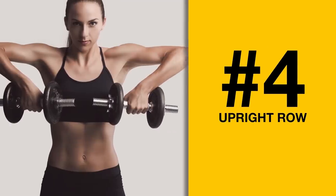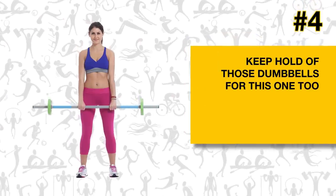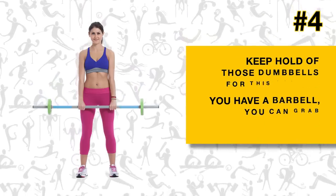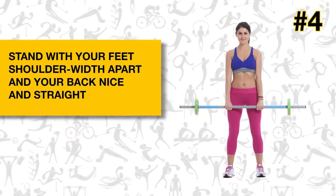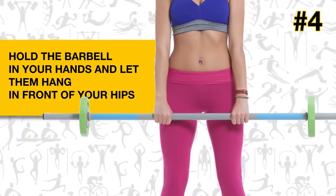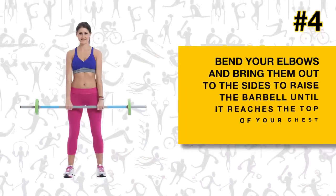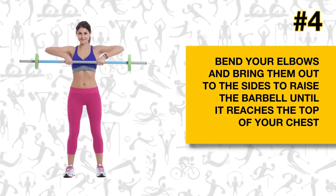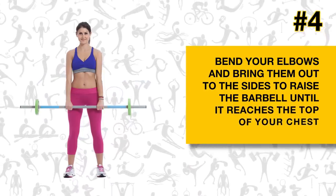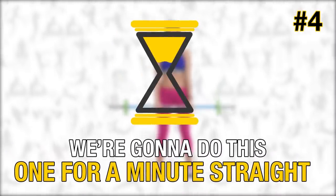Exercise number four: upright row. Keep hold of those dumbbells — or grab a barbell if you have one. Stand with your feet shoulder-width apart and your back nice and straight. Hold the barbell or dumbbells in your hands and let them hang in front of your hips. Bend your elbows and bring them out to the sides to raise the barbell until it reaches the top of your chest, then slowly bring it back down to the starting position. We're going to do this one for a minute straight — get to it!